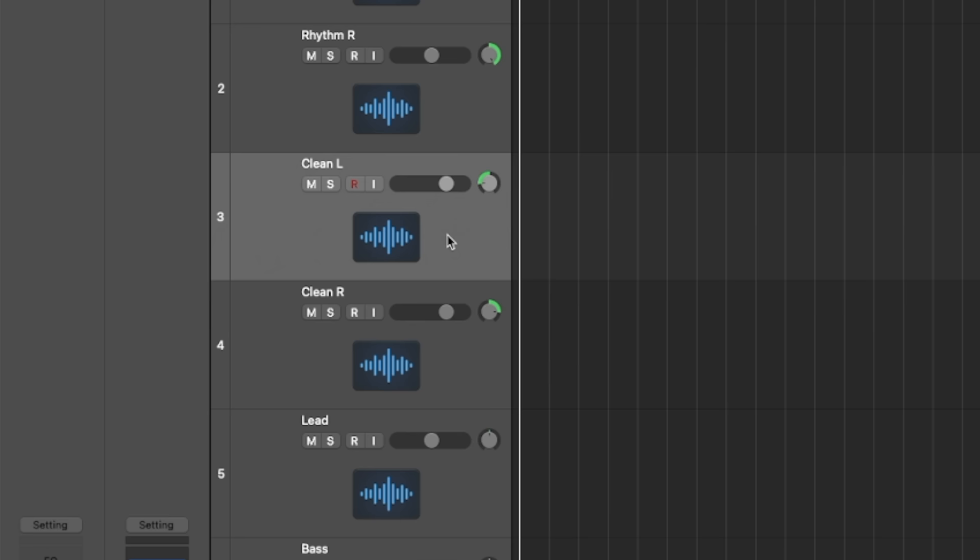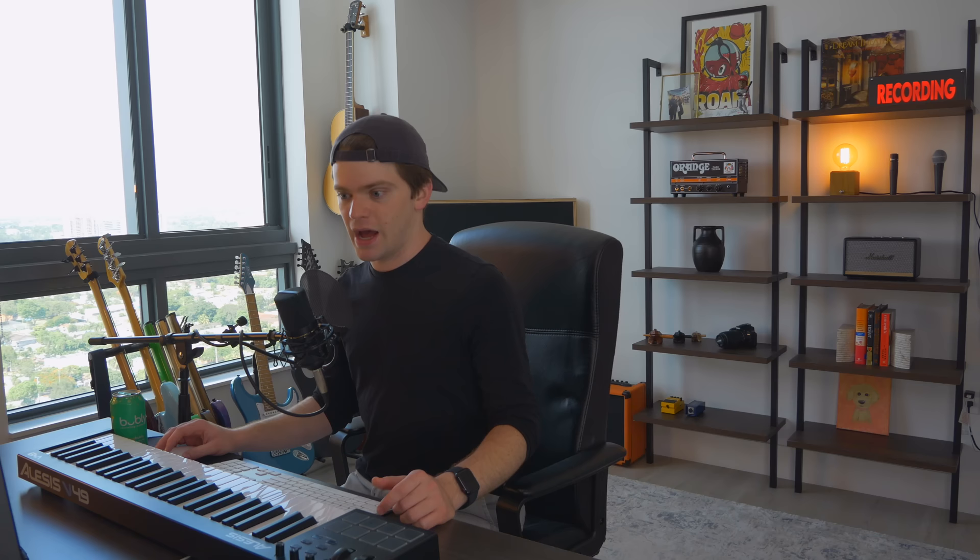Welcome back to Thick Riff Thursday. Today I'm writing a riff only using stock Logic plugins. And I know what you're thinking — Nick, stock Logic plugins are... I was going to say they're bad, but they're actually not. Logic actually has really good stock plugins. I started building something the other day and you can do a lot with just stock Logic plugins and instruments.